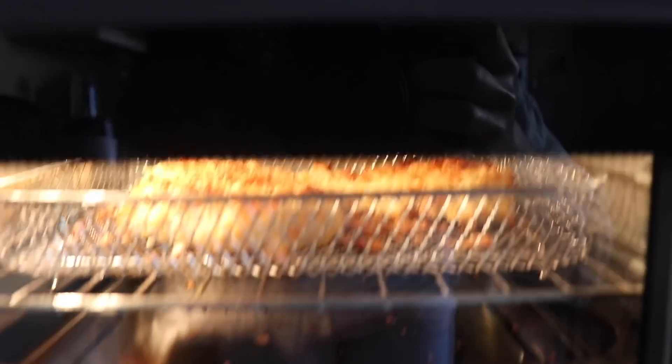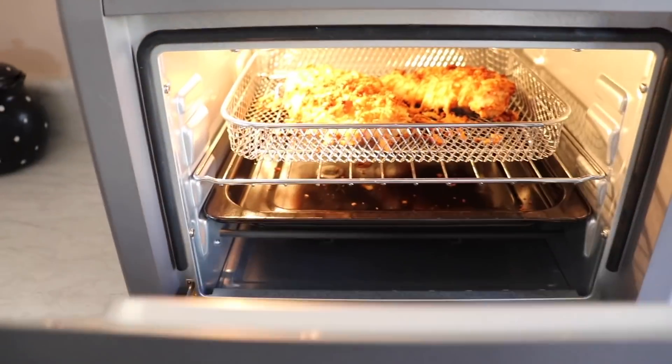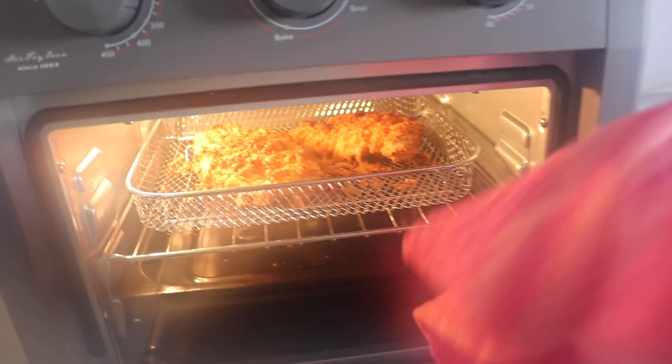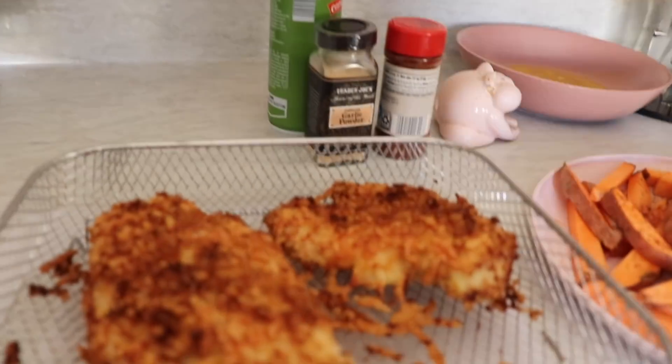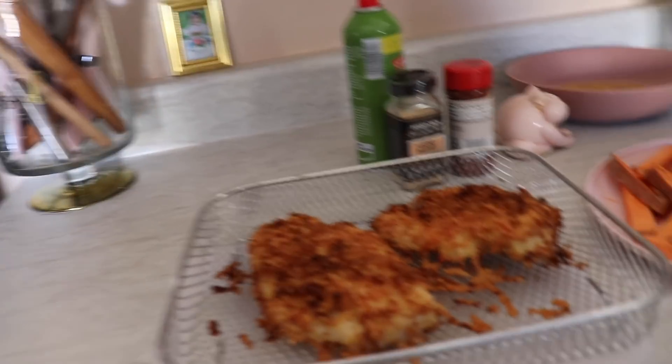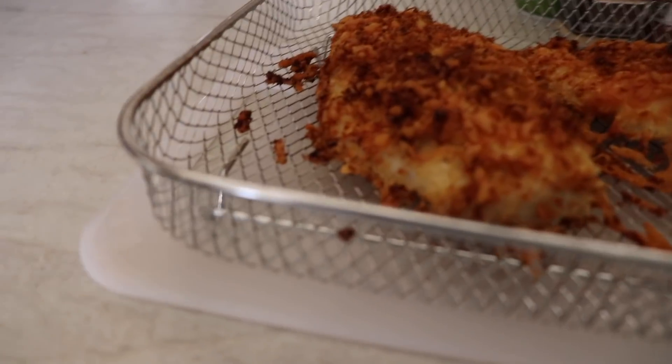I want to show you guys — it's been less than 10 minutes and look how the chicken is looking already, and it smells so good! It looks like it might be ready. It's been about 15 minutes so I'm just going to take it out and place it here to cool down. Look how this looks — it looks like it's ready, it looks crispy. I'm going to poke it with a knife to make sure it's cooked through inside.